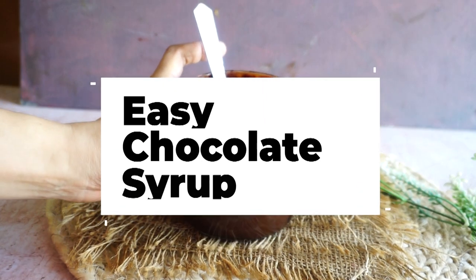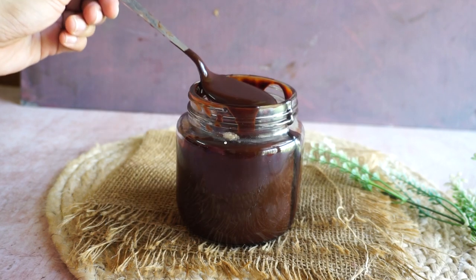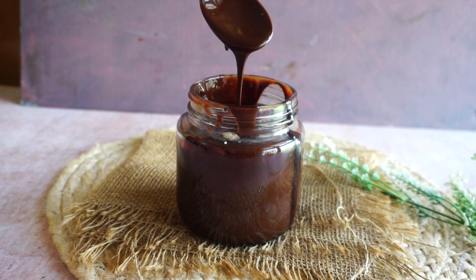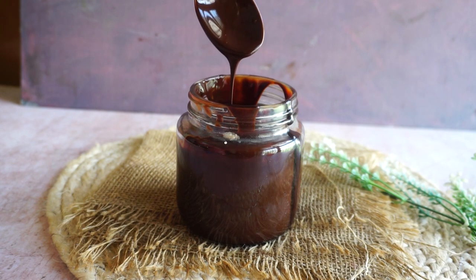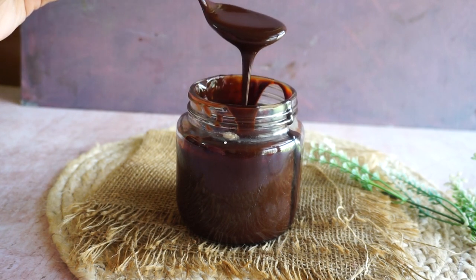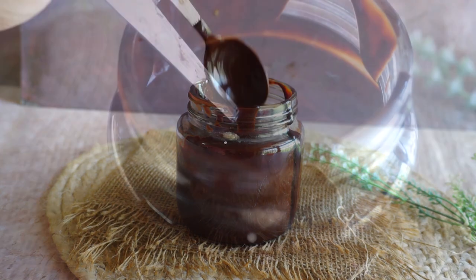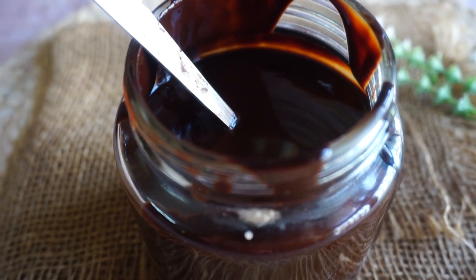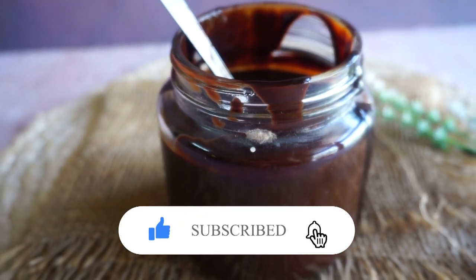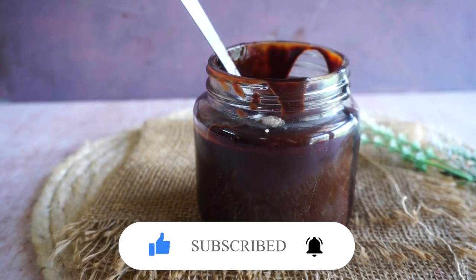Hello everyone, welcome to my channel Baking Line. My name is Aarti and today we are going to make homemade easy chocolate syrup, which is much better than any store-bought like Hershey's, Del Monte, or whatever you use. It needs very basic ingredients and the quality of the product is much better. I hope you like this recipe today, so please do subscribe to my channel, like, comment and share. Let's start with the video now.